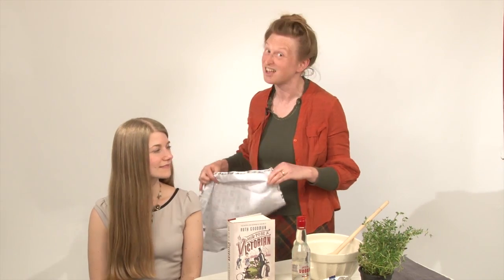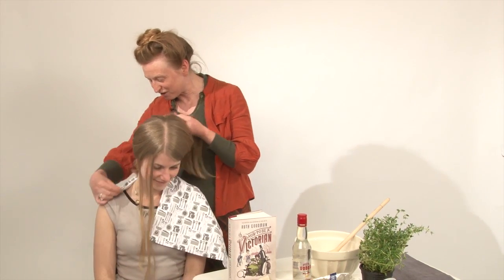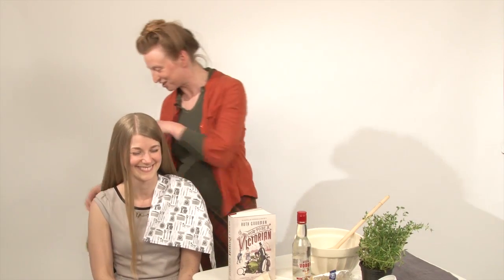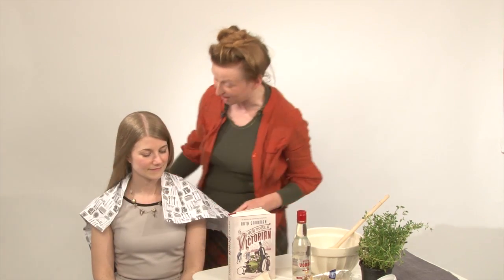Now, the first thing to say, of course, is that the marvellous Lily has the perfect Victorian hair. This is not just nice hair. This is what every Victorian girl dreamt of. You are so lucky. For a start, it's the right colour. It's a nice pale blonde, but not white blonde. That would not be so cool. It's definitely not ginger, which is a good thing.